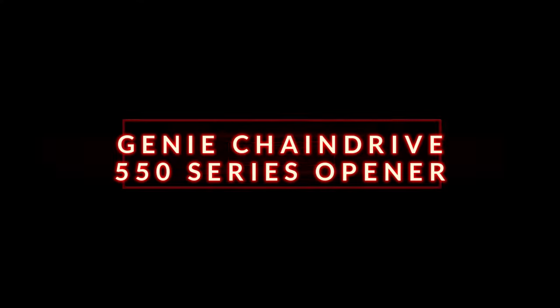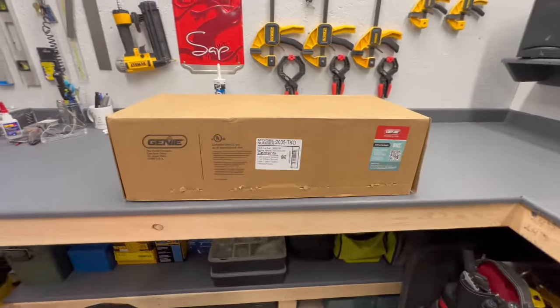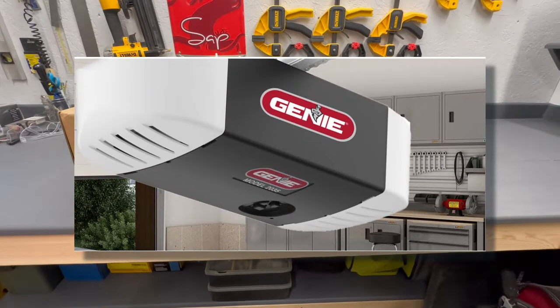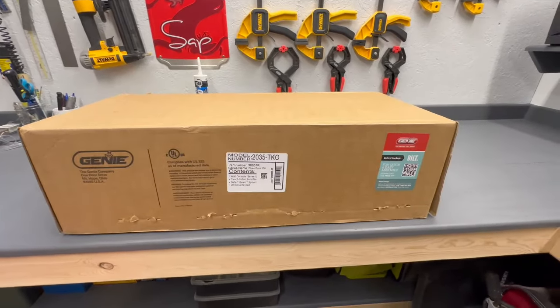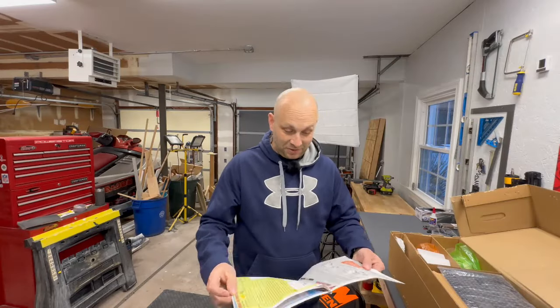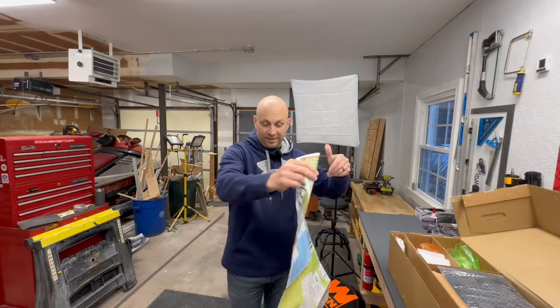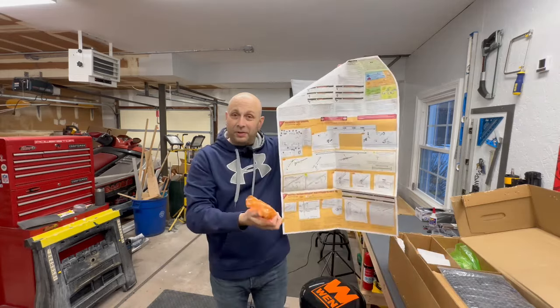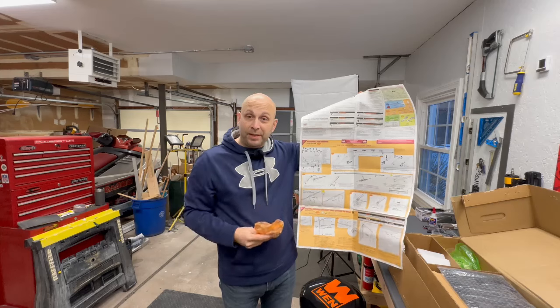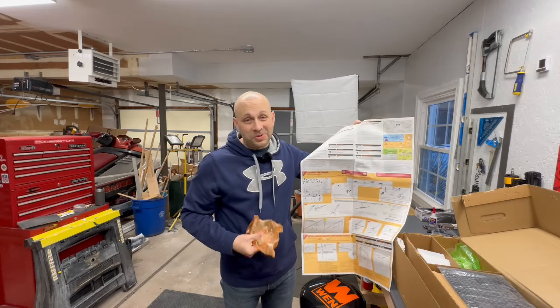Hey guys, we're back with a new video. Today I'm going to show you how to install a garage door opener. This is the chain drive 550 series from Genie, model number 2035 TKO. These are the instructions they give you — enormous, super detailed, color-coded. Each step uses a color-coded bag. I'm going to run through assembling this step by step so you don't have to read the manual.